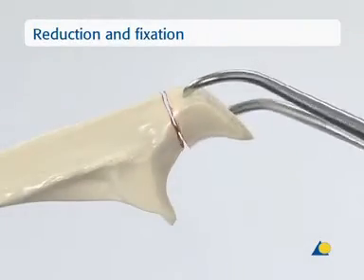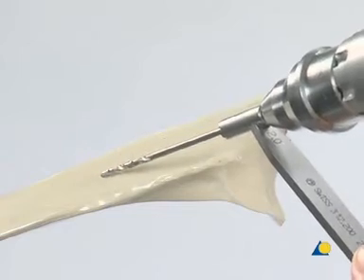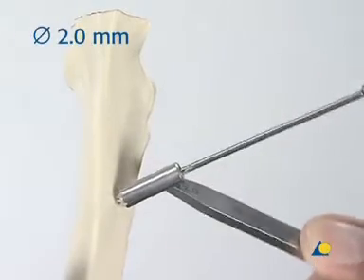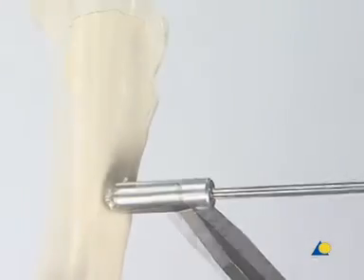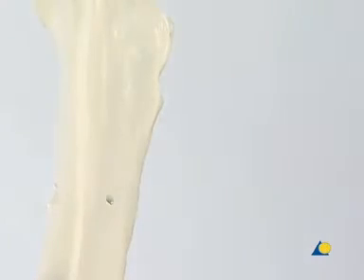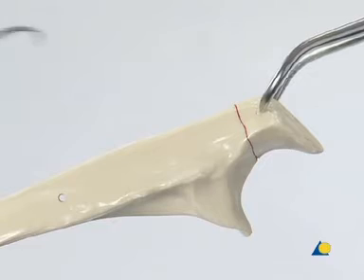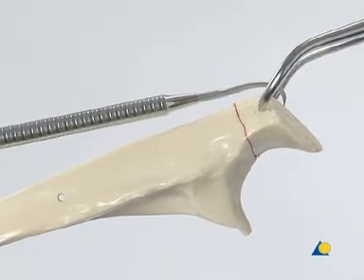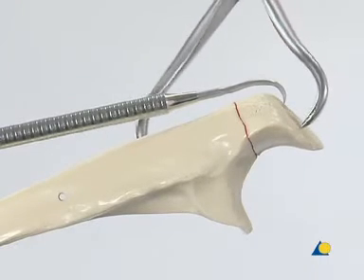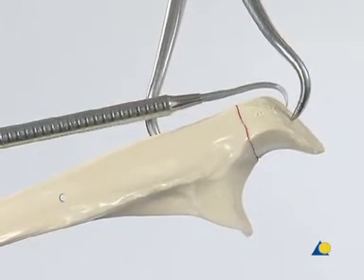The bone model has a transverse fracture of the olecranon. Approximately 4 cm distal to the fracture line, a hole is drilled transversely through the ulna with the 2mm drill bit using a drill guide. The hole is positioned roughly in the center of the bone. The fracture is reduced with the large pointed reduction forceps. The fragment is held in the reduced position using the sharp hook. The forceps is then applied to the reduced fracture, making sure not to block the later insertion site of the K-wires. The hook is now removed.